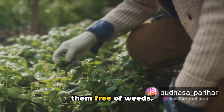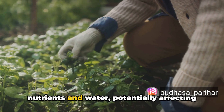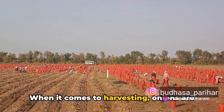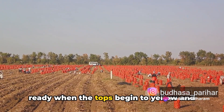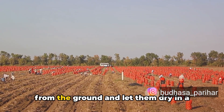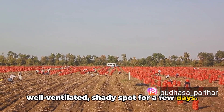As the onions grow, keep the area around them free of weeds. Weeds can compete with the onions for nutrients and water, potentially affecting their growth. When it comes to harvesting, onions are ready when the tops begin to yellow and fall over. At this point, gently pull the onions from the ground and let them dry in a well-ventilated shady spot for a few days.